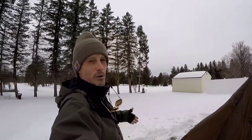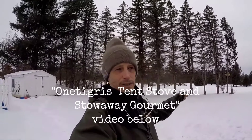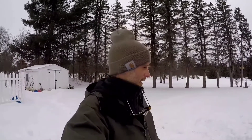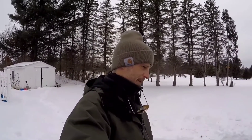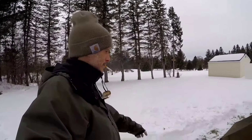I do have the wood stove. If you guys haven't checked out the One Tigress Tiger Roar tent stove video, it's on my channel — scroll down a couple and you'll see it. That's what I'm going to attempt to put in this tent.